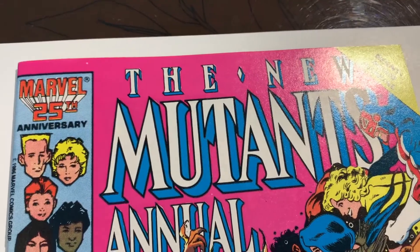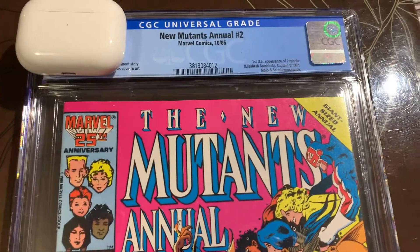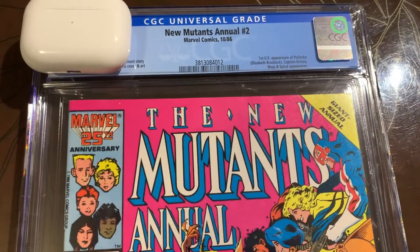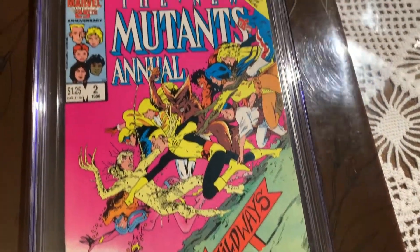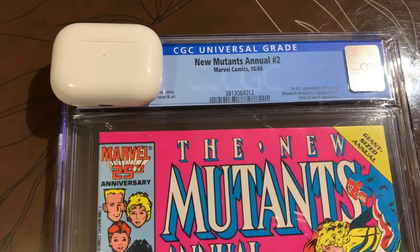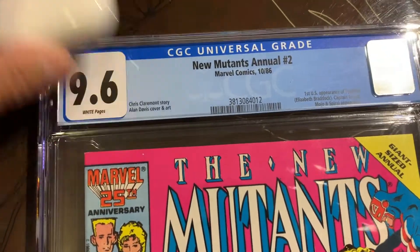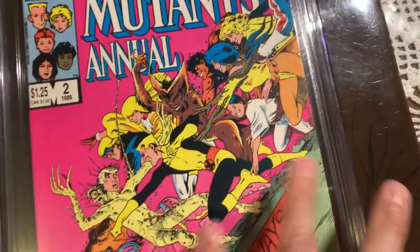We have New Mutants Annual number two — first appearance of Psylocke. I was pretty excited about this one because I thought it had a really good shot at a 9.8. Thanks for sticking with us for this unboxing — let's see what we got. It came back a 9.6, so of course I'm a little bit disappointed.